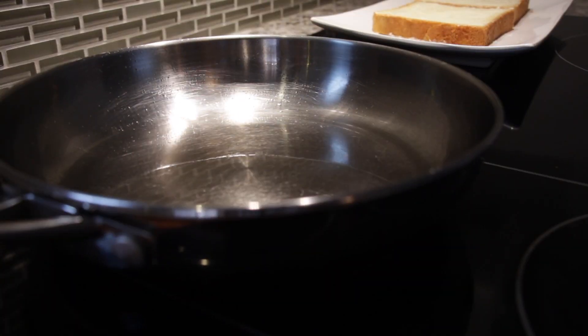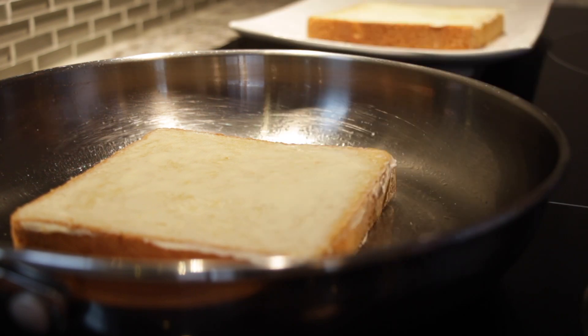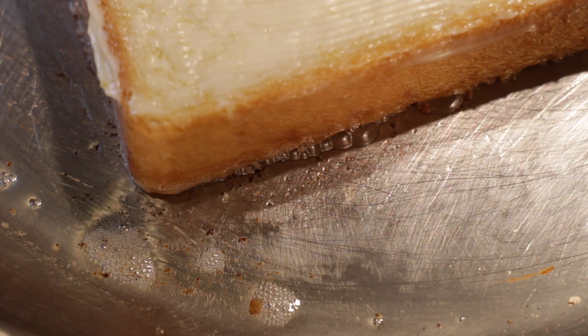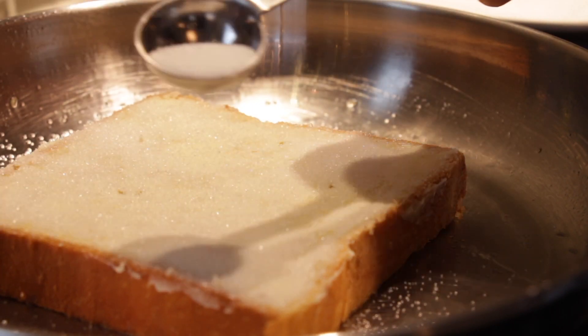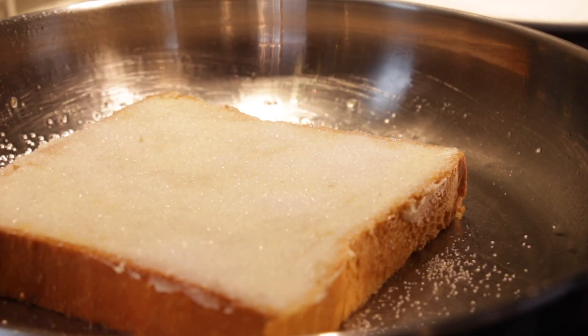Transfer one of these bad boys onto a pan on medium-low heat. You'll know when the temperature is right when you can hear a light sizzle from the butter. I'm gonna immediately add on the sugar and make sure to sprinkle it evenly, or else you'll get a sugary and gritty surprise once you take a bite.